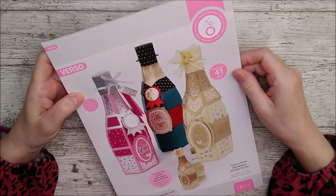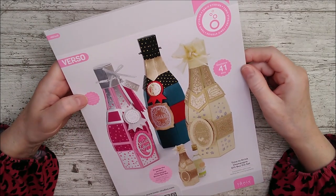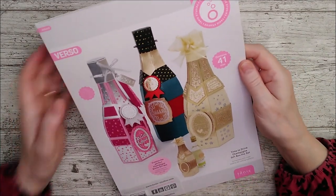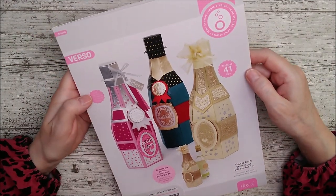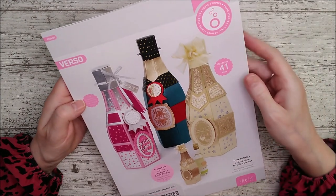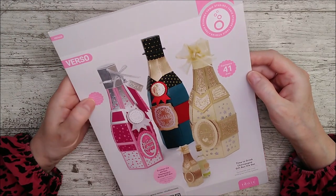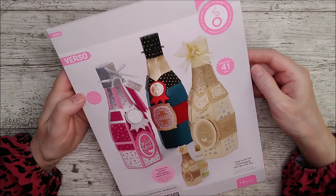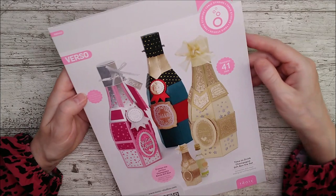Hello and welcome, this is Ruth and today I have this beautiful bottle shaped gift box die set to share with you from Tonic Studios. It's a really lovely shape - you can put whatever you like in it. It's actually called the 'Time to Drink Champagne' gift box but as most of you probably know I'm actually tea total, so I'll be using this for chocolates or bubble bath or something like that. I've had this for a little while and I've got quite a few messages asking me to make a quick video to show you how to put it together, so here goes and I hope you enjoy it.